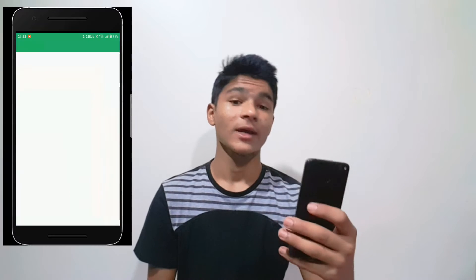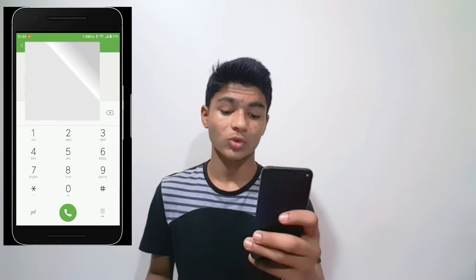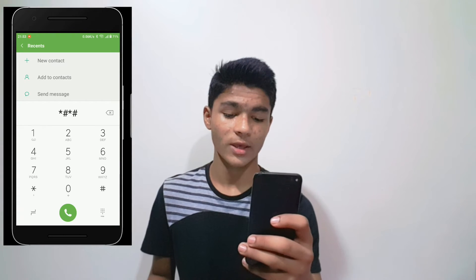I'll be showing you this method on my Redmi 4. The only thing you need to do is head to your phone dialer and then type in this code: star hash star hash.